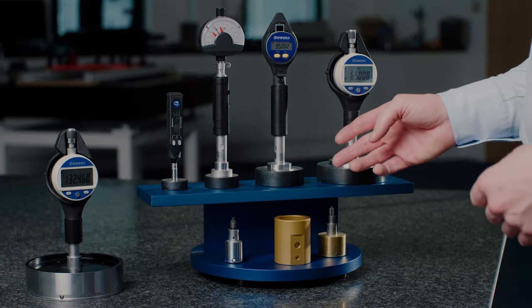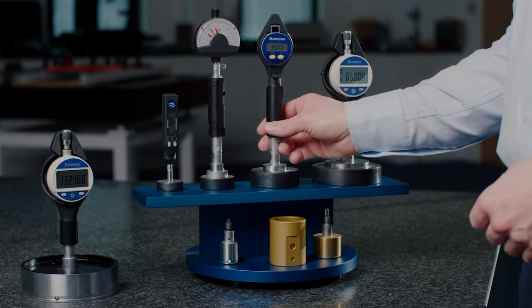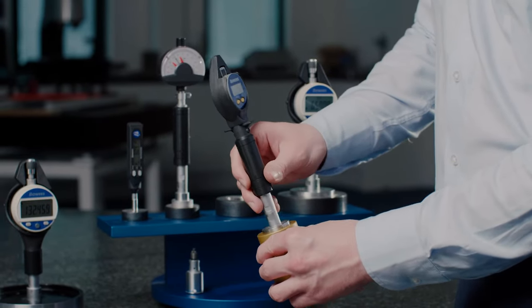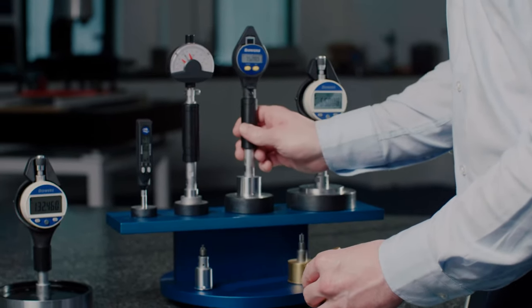This is the Bowers smart plug range, which is a high accuracy dedicated plug gauge used to measure components over and over again with great repeatability.